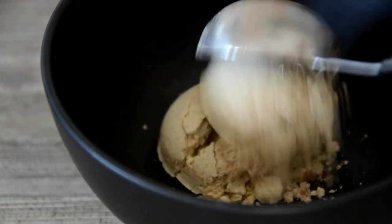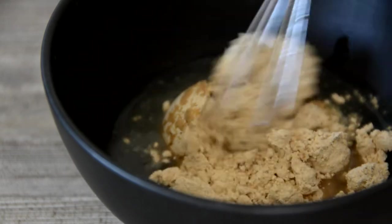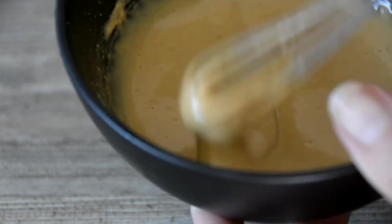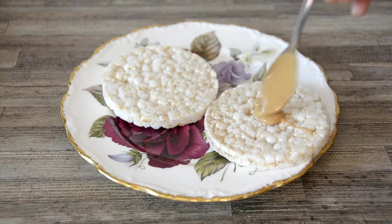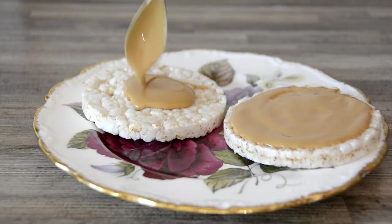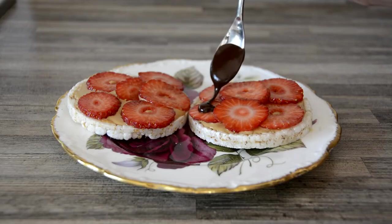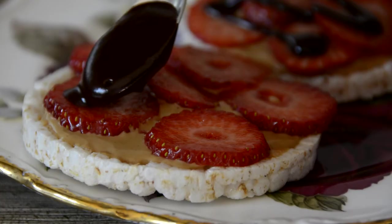I prefer to use powdered peanut butter, which I mix up in a separate bowl. Alternatively, you can melt regular peanut butter until it's smooth and easy to spread. Two regular rice cakes or 28 grams is a low-FODMAP serving. Drizzle each rice cake with 1 tablespoon of runny peanut butter, then top with a generous serving of sliced strawberries, followed by a drizzle of the melted chocolate sauce.